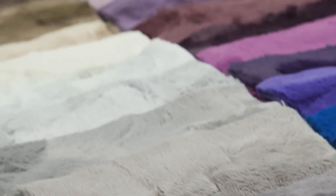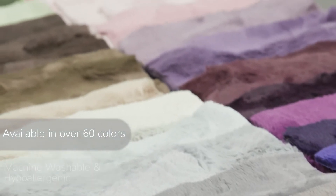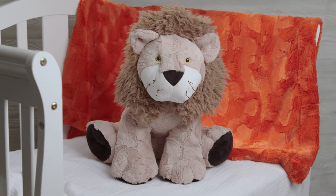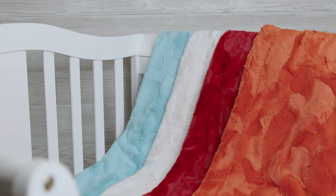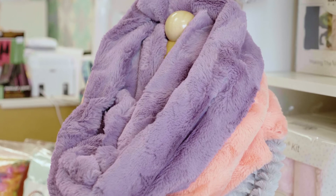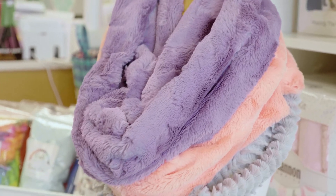Lux Kettle Hide is available in over 60 colors and is machine washable and hypoallergenic. We've seen our Lux Kettle Hide sewn into everything imaginable, from baby blankets and outerwear to quilts, throws, pillows, scarves, and much more.